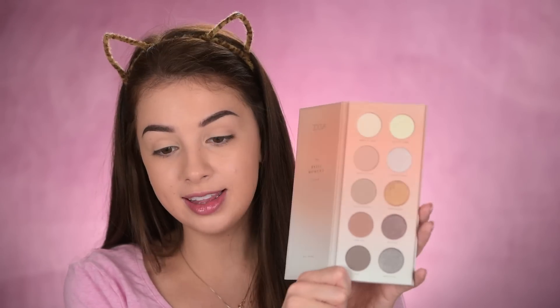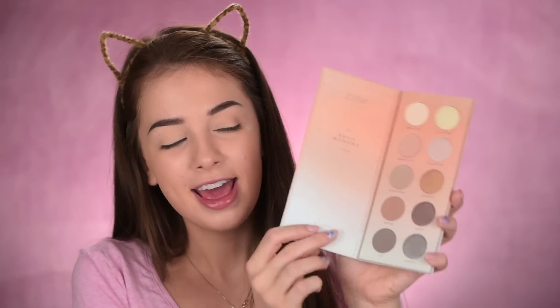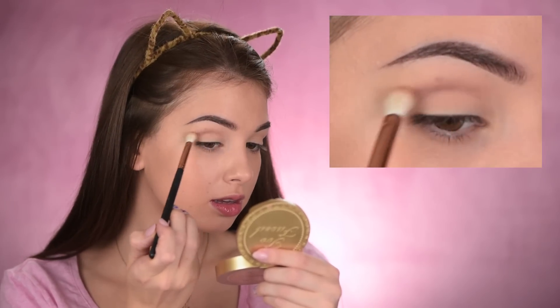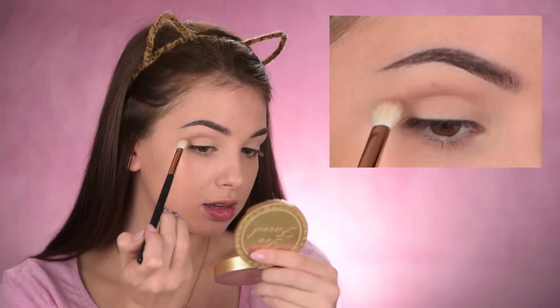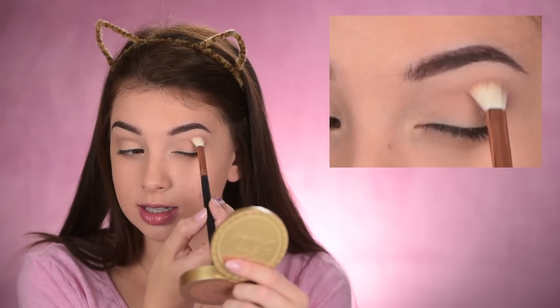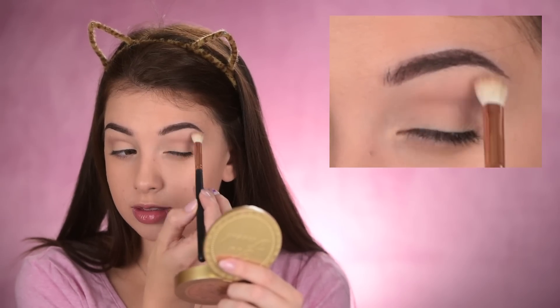This is a palette by Zuiva — it's the Basic Moment one. I love Zuiva as a brand; they make such nice products and I love how clean their packaging is. I'm going to take this soft brown shade and using a flat brush, place it in my crease. They are a little bit pricey, but if you're planning on investing in good makeup products, I would really recommend trying the Zuiva ones.